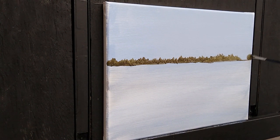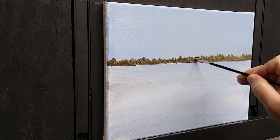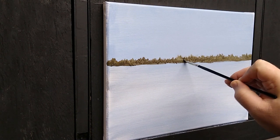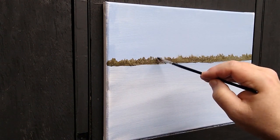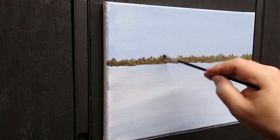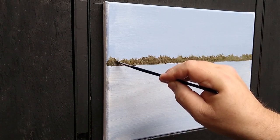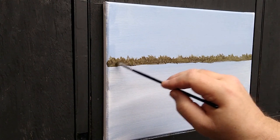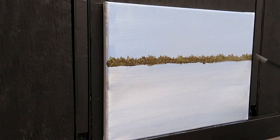Once the trees reach the other side of the canvas, go back while it's still wet and make sure the texture looks normal — no obvious brush strokes. Fuzz out the top edges since these trees are so far away you can't see much detail. Use a dry brush to pick up wet paint and move it around. Part of creating depth is making far-away things have very little detail and fuzzy lines, while the foreground uses more detail and sharper lines.